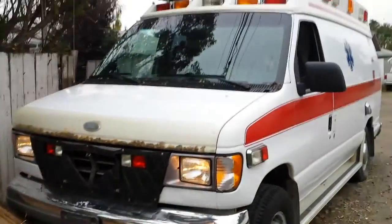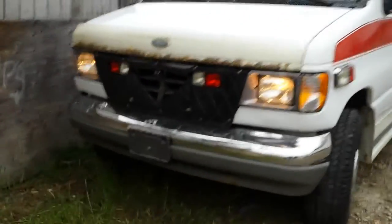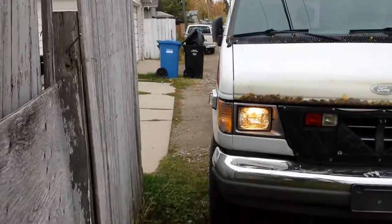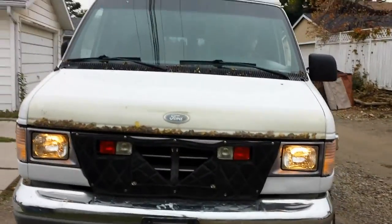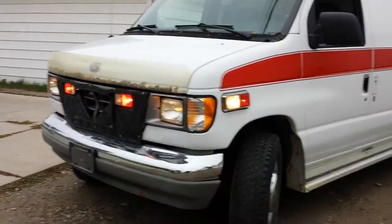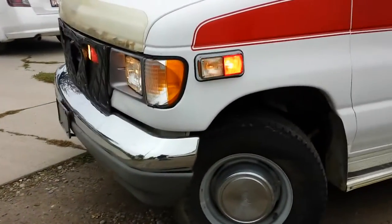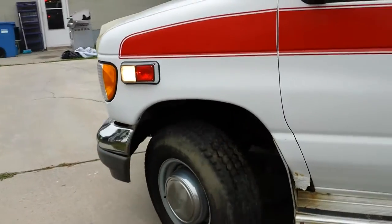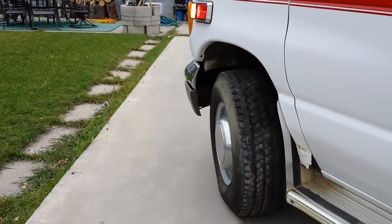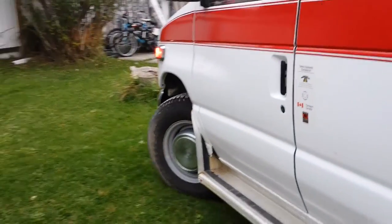Alright guys, we're going to park this in the backyard. Toss it in reverse. With that angle he's going to hit the stump — just a second, we'll get back to you when we're parked. Someone came by today to look at the ambulance because Taylor posted an ad on Kijiji — looks like he's trying to sell it.